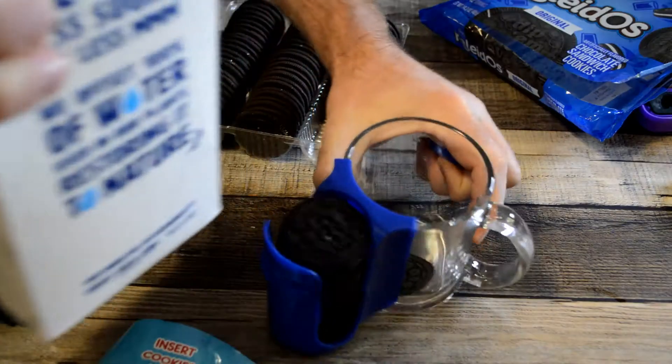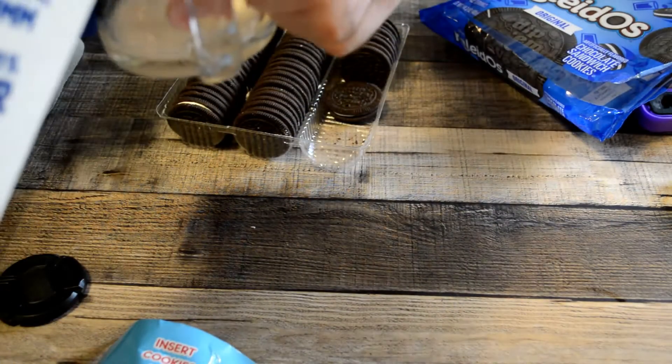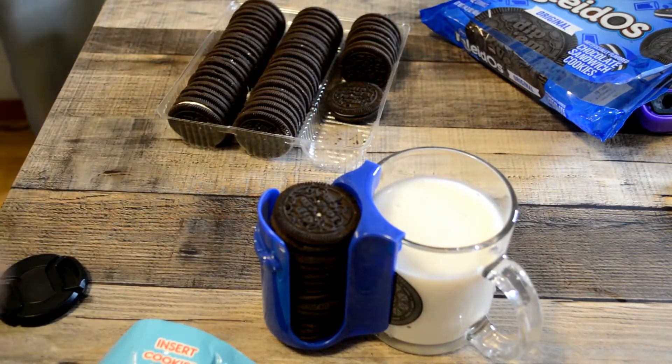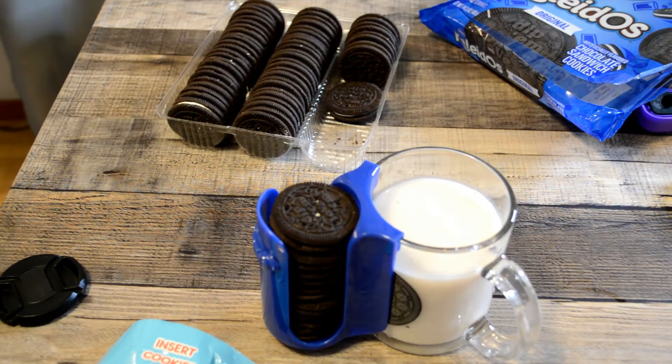Let's fill it up with some milk. I'm just gonna fill it up. Alright, so there we go — we have the milk, and look at that.